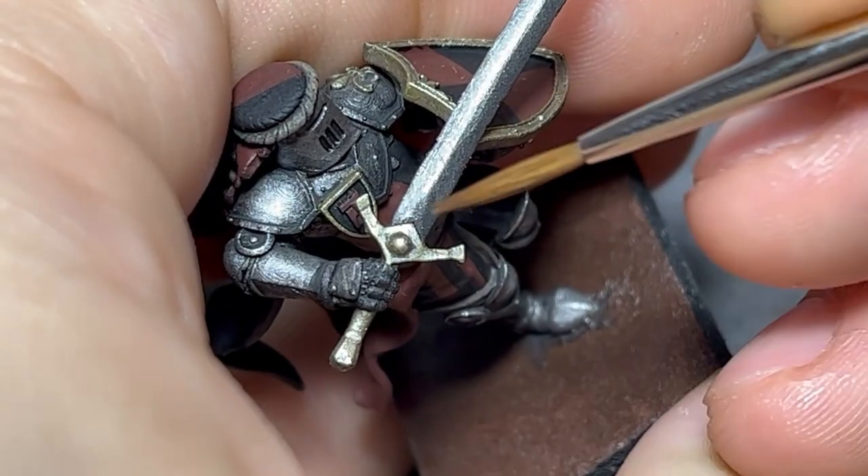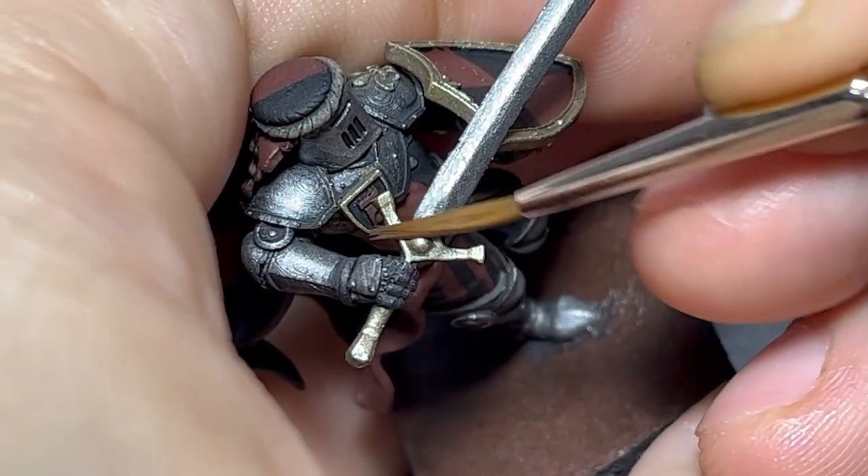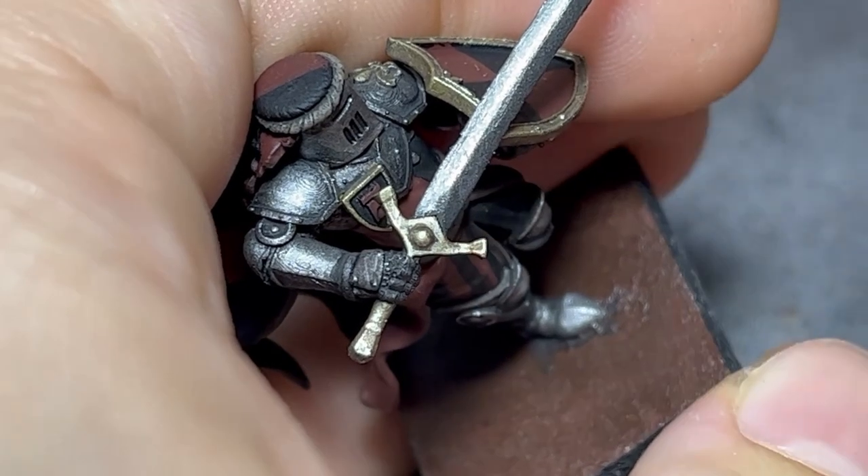If you find your highlights overpower your shadows too much, you can always do another pass of diluted paint to smooth it up.